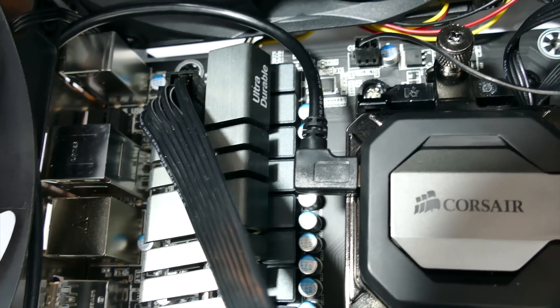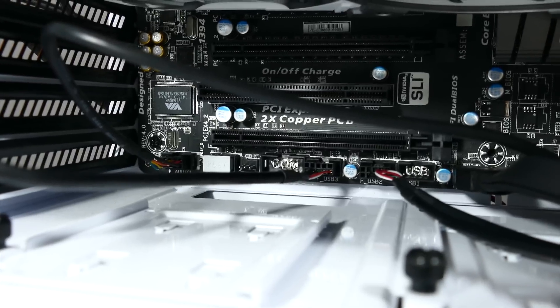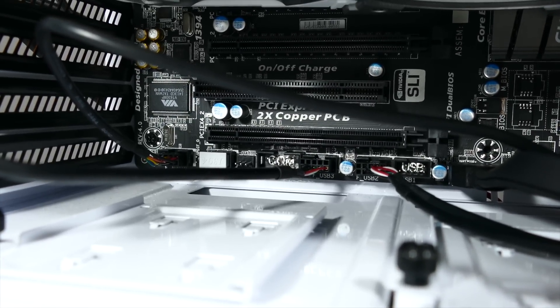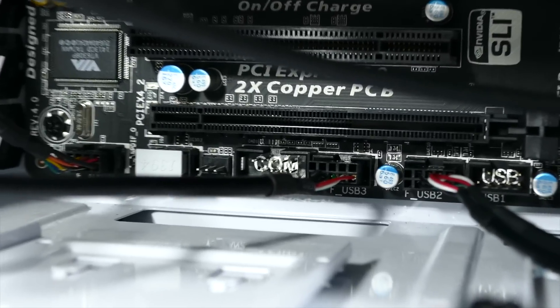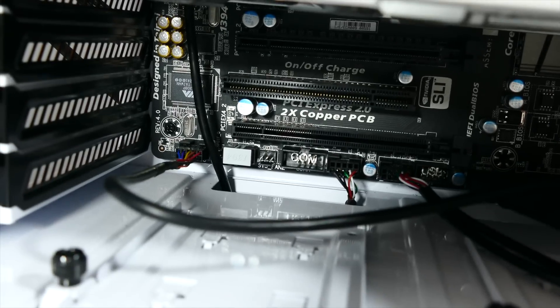One of the big things I wanted to fix right off the bat was the Corsair link cable. You can see it plugs into my CPU cooler, goes up awkwardly in front of the graphics card, and into the bottom of the USB header on the motherboard. I routed it up behind the graphics card, into the power supply bay, and then up around.